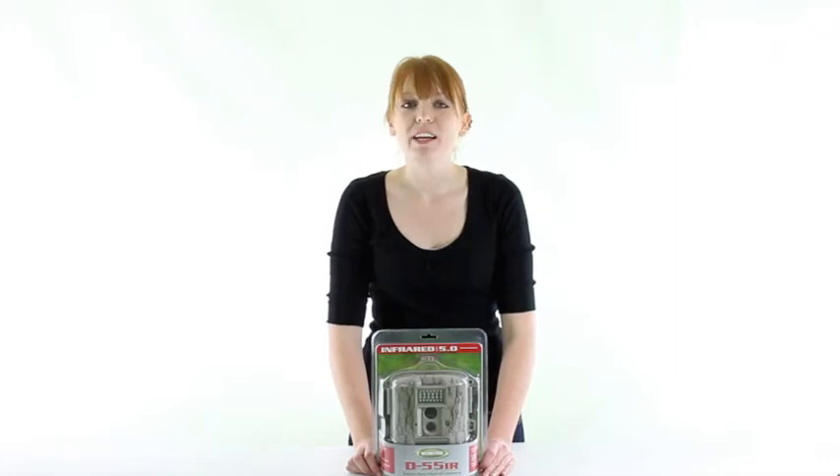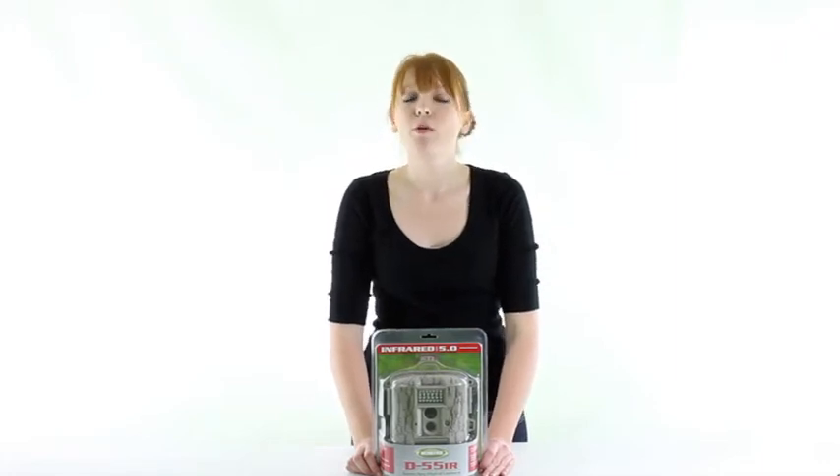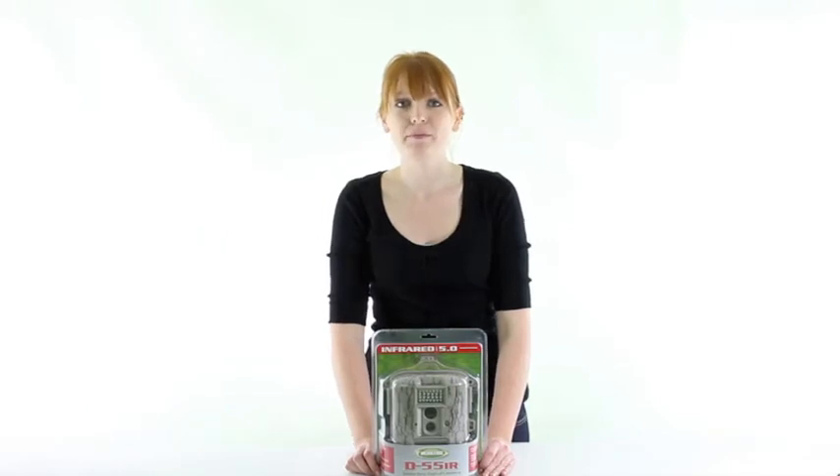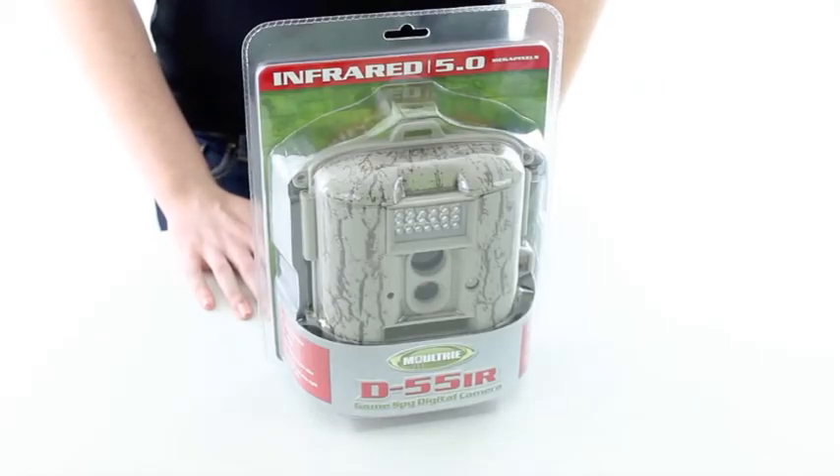Hi guys, I'm Brittany with EM Innovations and today I'm here to show you the Moultrie Game Spy Digital Infrared Trail Camera. This infrared trail camera by Moultrie is great for spying out game in the dark.